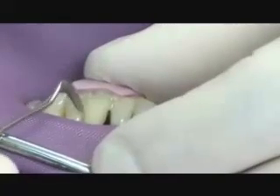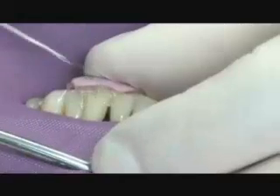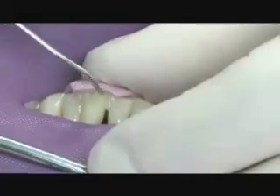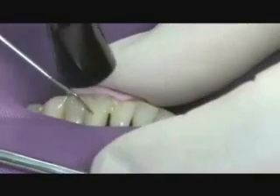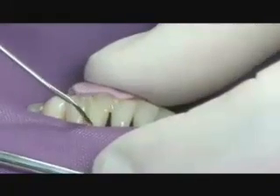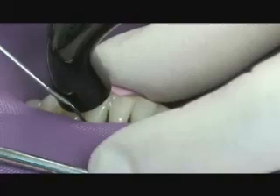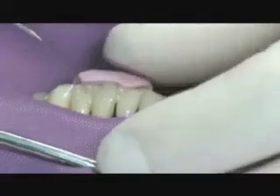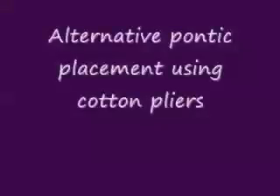We can shape the composite using a plastic filling instrument before we light cure. Keep in mind, this is the procedure for the pontic placement first, and then we'll proceed to the rest of the procedure. Once the pontic is in place, we'll be placing the fiber as if we were doing a periodontal splint. We light cure the composite for 15 to 20 seconds on the facial surface. After light curing — tacking the pontic in place — we remove the index, and now we're ready to go ahead with the clinical procedure.